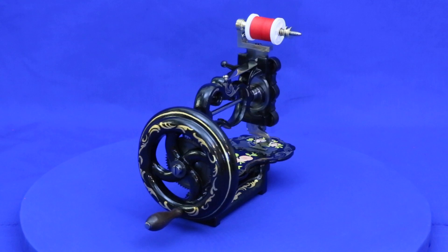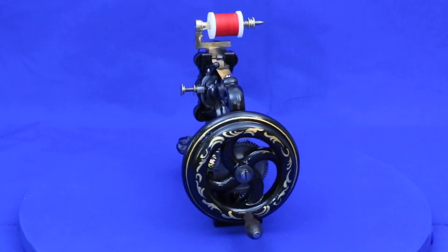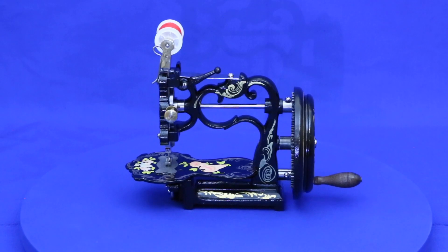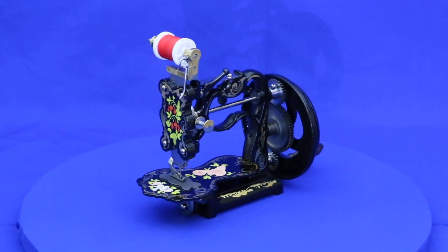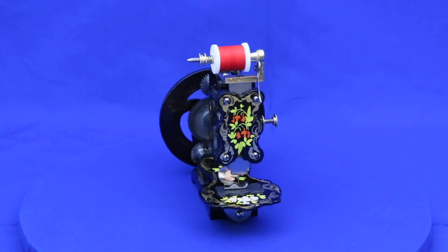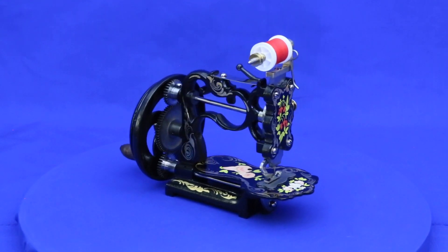We're attributing this one to A.F. Johnson, because that's who the seller claimed made it. But after extensive research, I have to confess that I could not find confirmation for this. Assuming it is an A.F. Johnson, I believe the unit number 29 stamped on this machine suggests it was made in late 1860 or possibly early 1861, making it at least 160 years old.